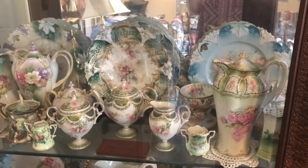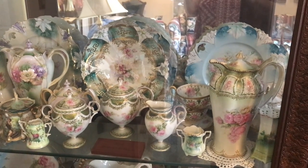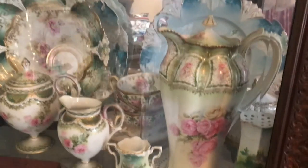Hi everyone, it's Living the Good Life, and for my 400th video I wanted to show you more of my RS Prussia collection. So let's go ahead and have a look — I've kind of got a mishmash in here.